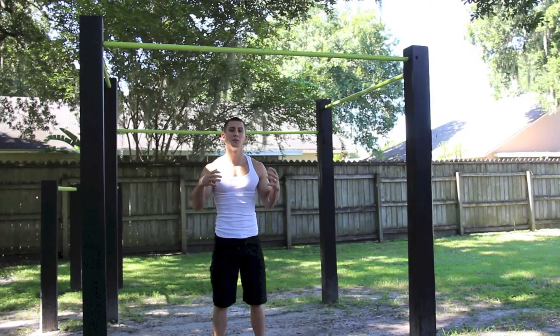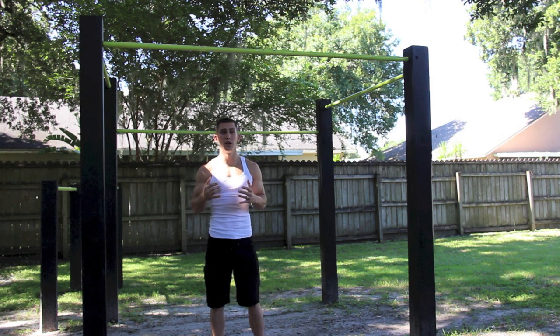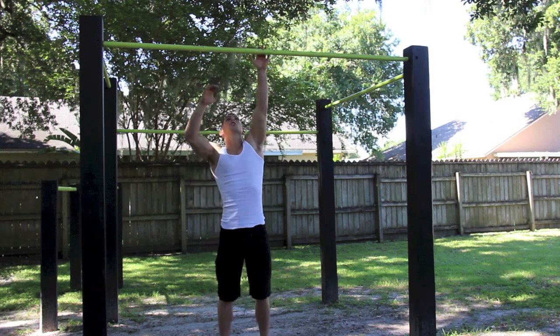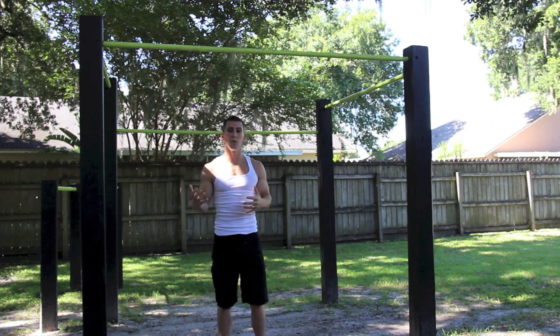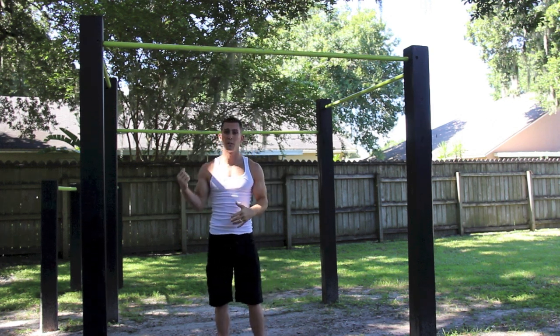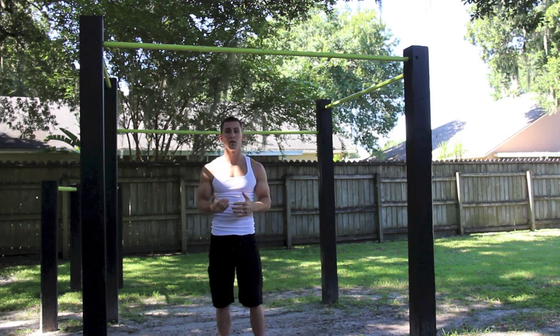First thing I'm going to show you is the finger subtraction. You're going to get in a pull up position, and what you want to do is figure out which arm you're stronger with. For me it's my right arm, so that's the one I'm going to be doing the one arm pull up with.